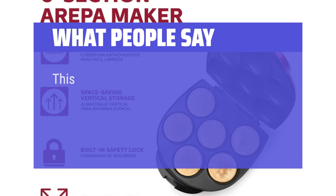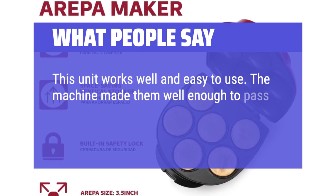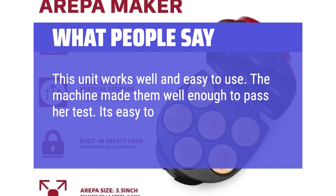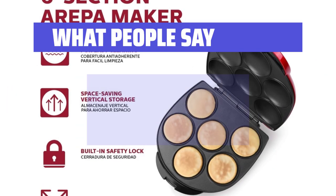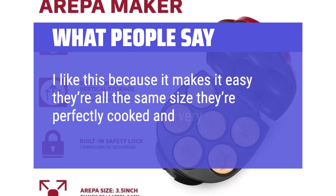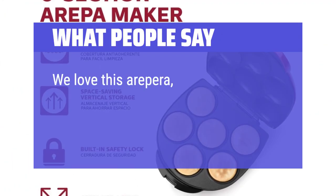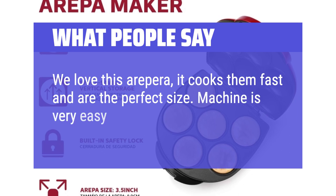What people say: This unit works well and is easy to use. The machine made them well enough to pass her test. It's easy to use and clean, takes about 20 minutes to make them. I like this because it makes them easy, they're all the same size, perfectly cooked, and very easy to use. We love this Arepa Maker — it cooks them fast and they are the perfect size. The machine is very easy to clean and store.